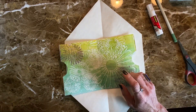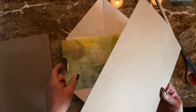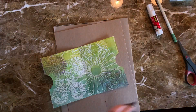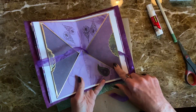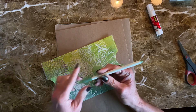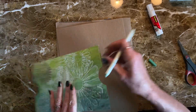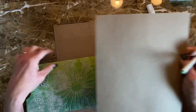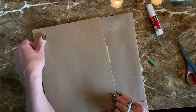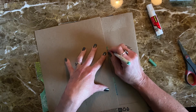At this point, you can edge it. The purple ring one I did, I edged with gold just because it was flashy, but this is more organic. So I pulled out one of my metallic markers, and I'm just going to lay this down and use this as a guide to edge around here. You can use a roller — it doesn't matter. But I'm just going to edge it with my pen. It just finishes it off.